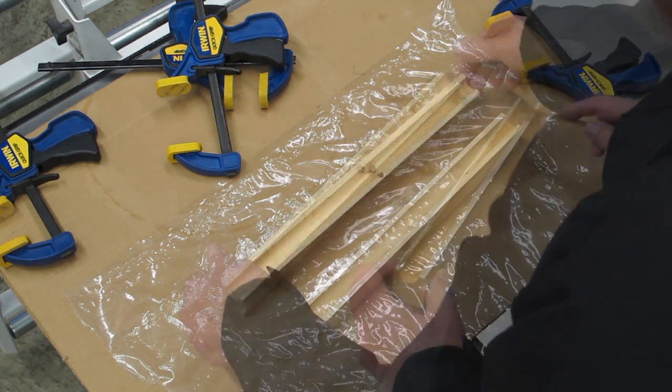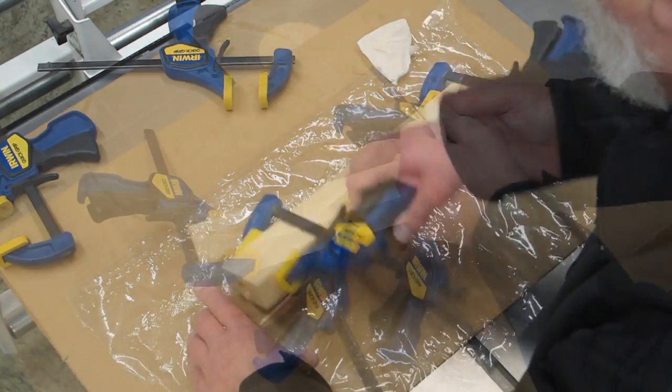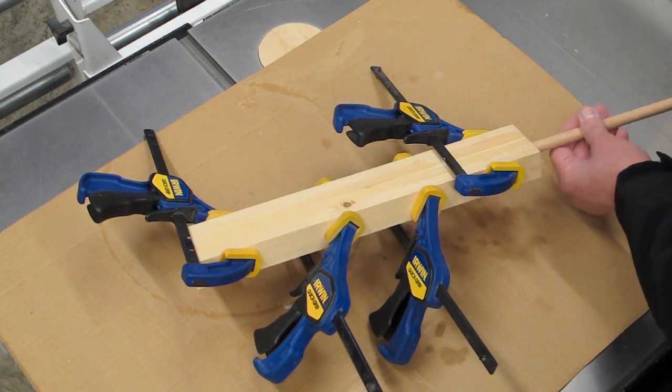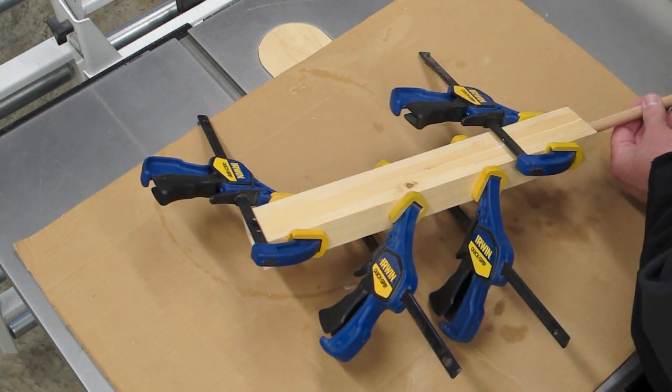After that's clamped, we're going to have some internal squeeze-out with the glue. Take a wood dowel, cut a slot in it, put a piece of paper towel in there, and use that to mop out any excess glue on the inside.